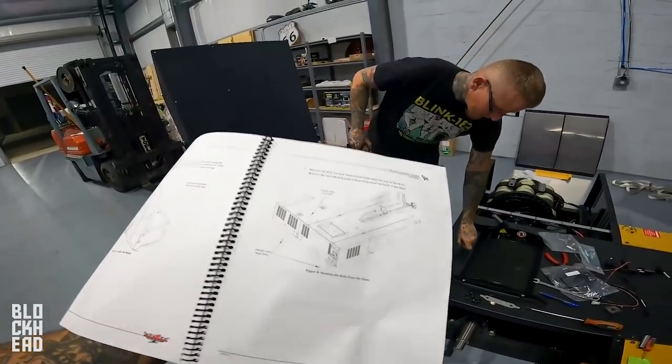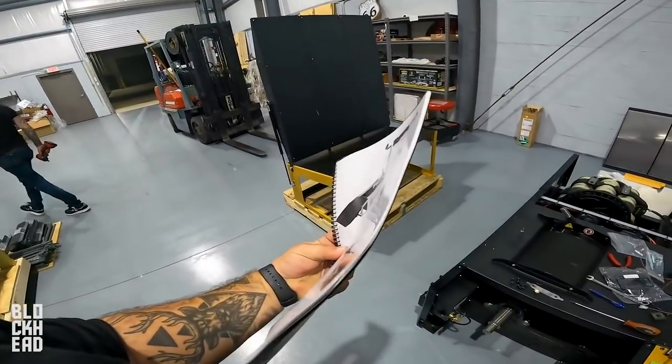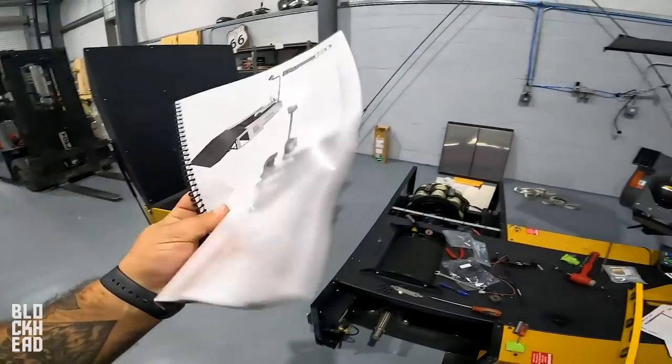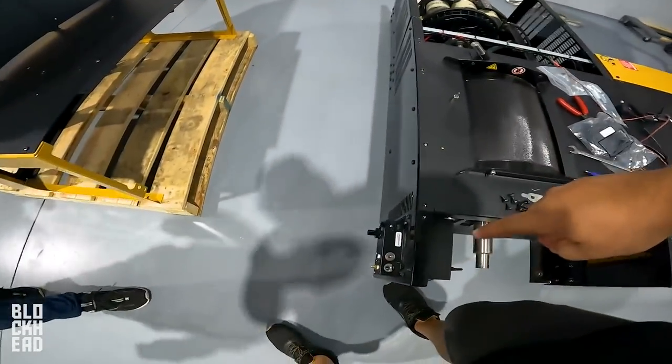Installing the ramp on the dyno — pretty easy stuff. Went ahead and read the whole book. It's actually the thinnest one they have so far. Four bolts on top, two bolts on the sides.